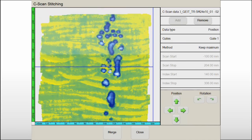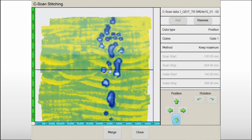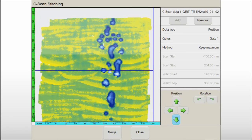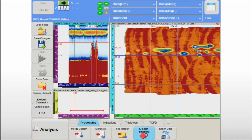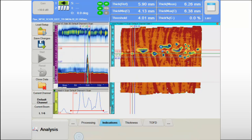After merging the data files, C-scans are stitched together with the ability to compensate for typical small misalignments and misorientations between datasets. The global C-scan image is then saved and ready to be used for further investigation.